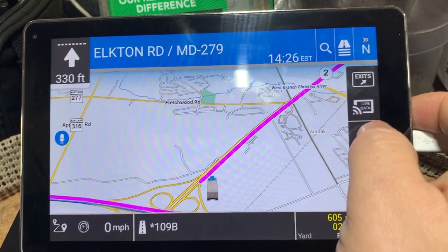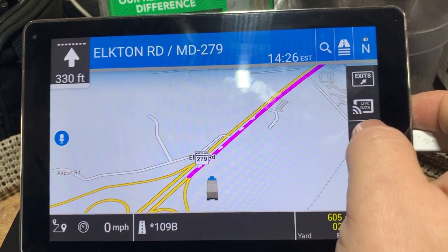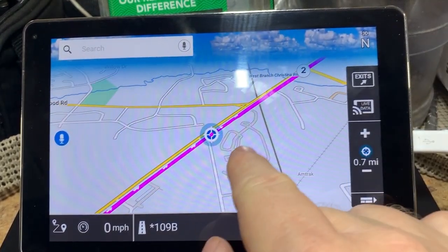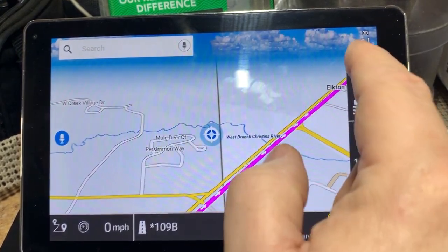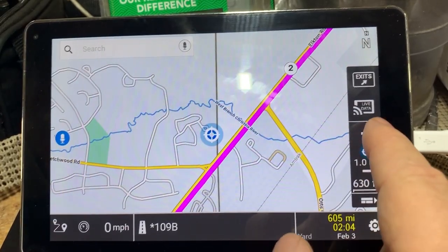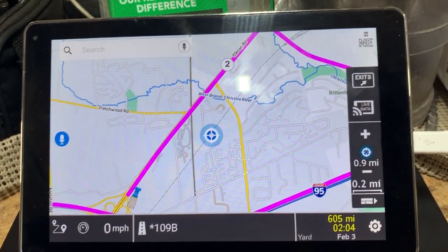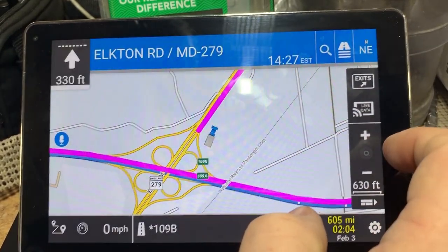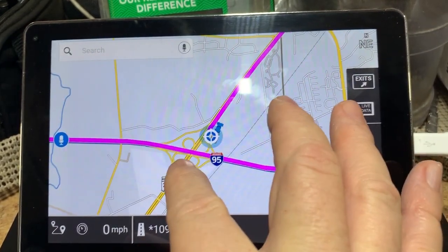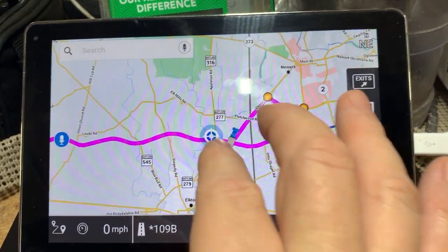There's a compass reading up here where you can change the orientation — we keep ours with north always up. If you change it, the map will rotate around as your truck moves. There's also a 3D view, which is pretty decent. The maps are much higher quality on this unit than on the prior units, especially when you get in close — there's a lot more detail within the maps themselves.